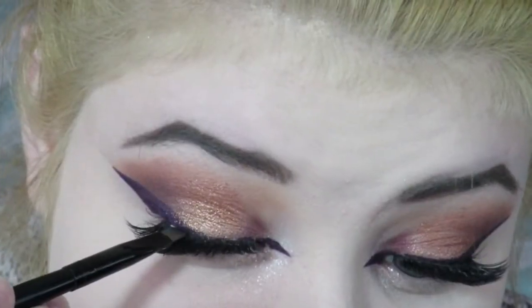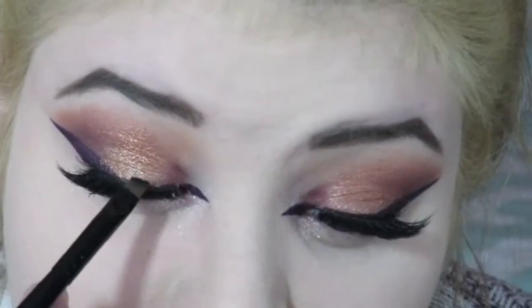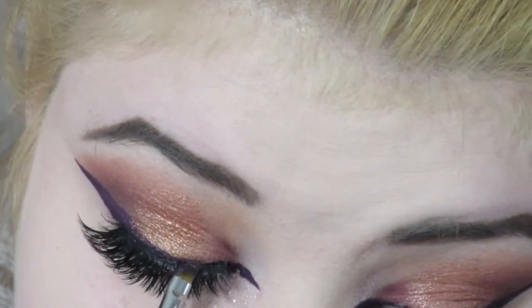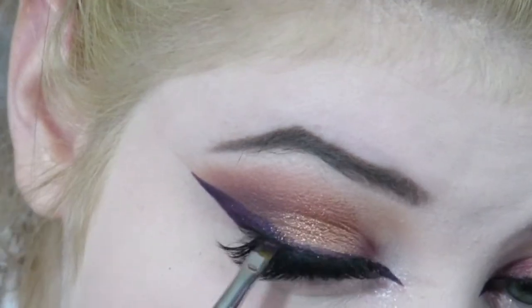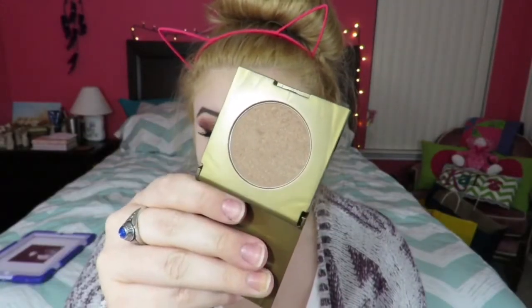I'm taking a little bit of black eyeliner — you can use purple if you want — to cover the glue that's showing. You can't really tell the difference between the black and purple so it's not a big deal. I'm also reapplying a little eyeliner on top of my lashes because I felt the liner was too thin before.